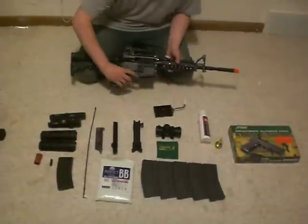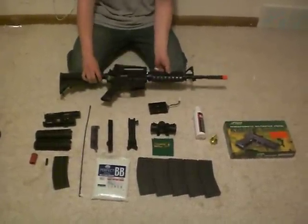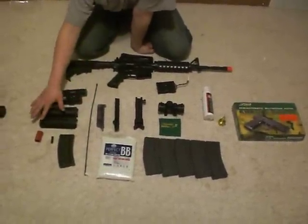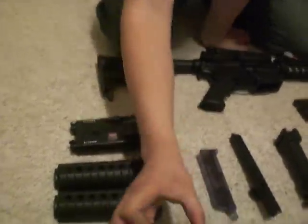I'm going to go over what comes in the package. The package with this gun is $335. This is the KWA M4. Everything on this side of the cleaning rod comes with the package, and of course the cleaning rod itself does too. Here is the KWA M4 mag — 400 round high cap. Very nice mag.